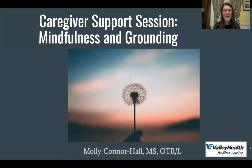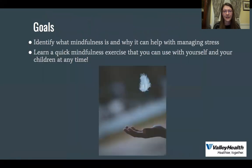Hi caregivers, it's Molly Connor Hall. I am an Occupational Therapist with Valley Health and we've been doing some videos on tools and strategies for self-regulation. This video is going to talk about mindfulness and grounding. Our goal is to identify what mindfulness is and why it can help with managing stress, and to teach you a quick mindfulness exercise that you can use with yourself and your children at any time.